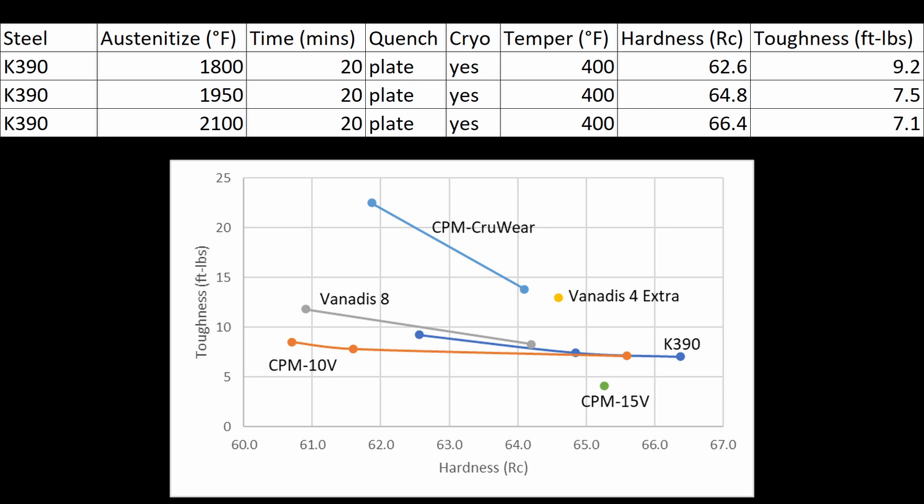Toughness is the new test I did. I did three coupons heat-treated to three hardnesses: 62.5, 64.8, and 66.5 Rockwell. I have a simplified chart here because my normal non-stainless high alloy steel toughness chart is getting really busy. As Bowler advertised, K390 is a little bit tougher than 10V, and that difference seems to increase with lower hardness. K390 is also surprisingly close to Vanitas 8, even though K390 has more carbon, 1% higher vanadium, and also cobalt — which usually reduces toughness.